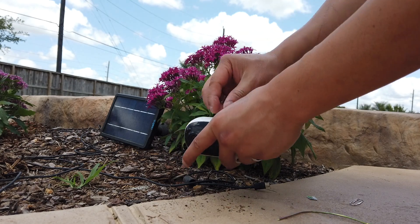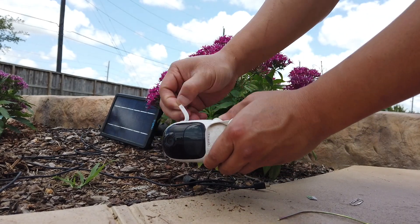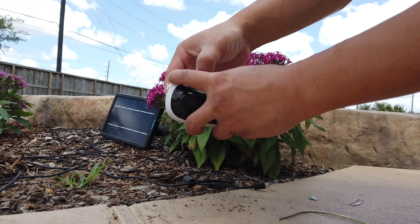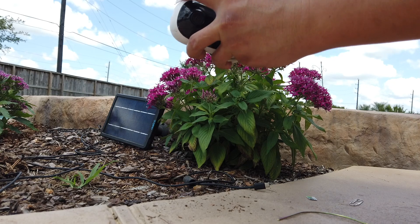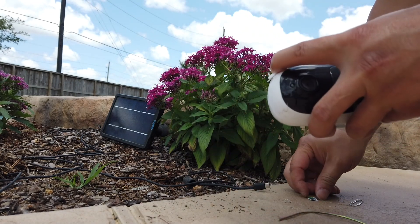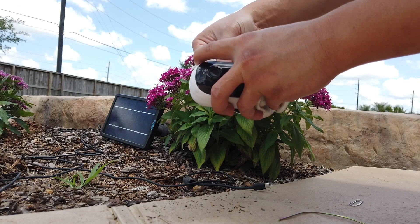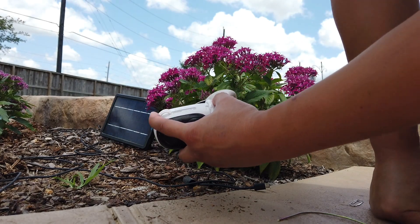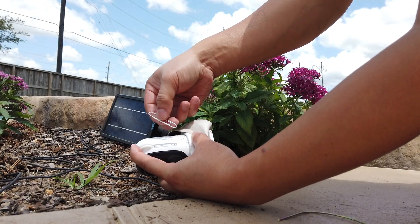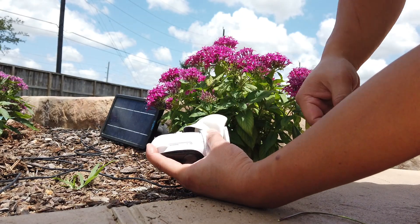After you unplug it, there's a compartment on the side with an SD card slot. It looks like there's something already in there — it's a two gigabyte card, probably my throwaway card. That's too little, so I'm going to put a 32 gigabyte card in there and format it from the app. While we're here, I'm going to use a paperclip and stick it in that hole — the RST or reset hole — which will reset the camera.